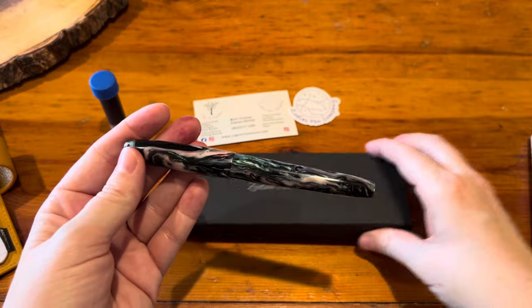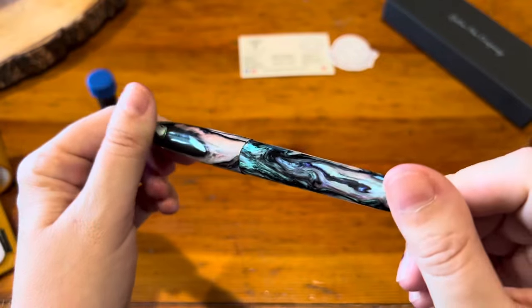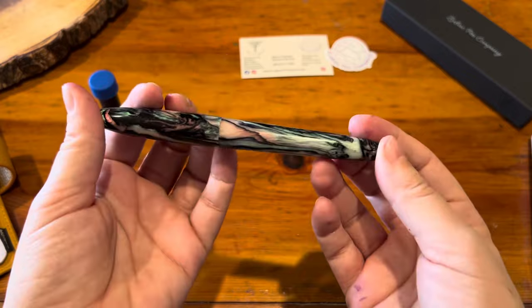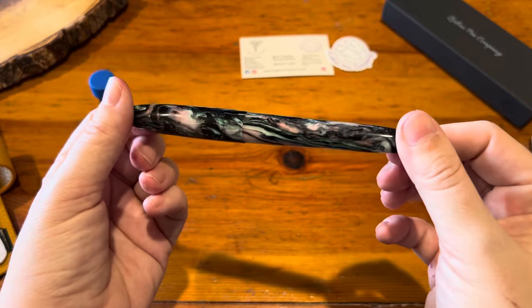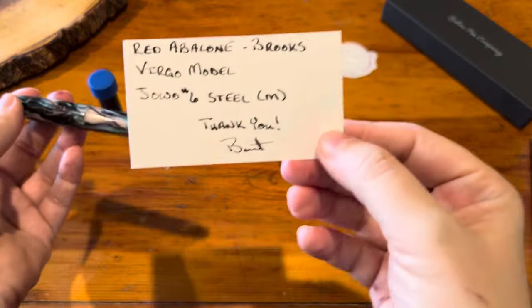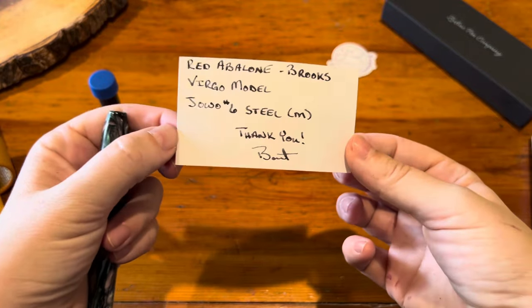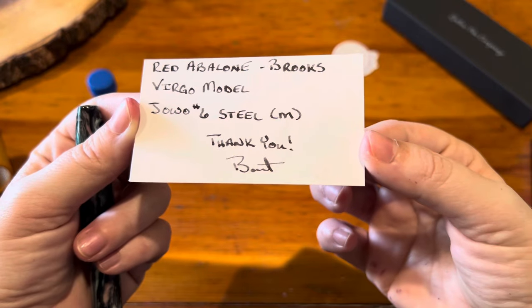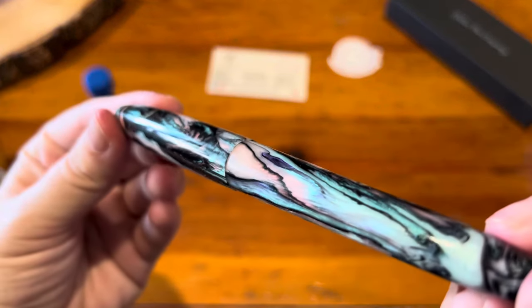I am so in awe of this pen right now — it is so stunning. This is the Virgo model, which is the size and shape of the pen. The material is called red abalone, and it was turned by Brooks, who I believe is from Carolina Penco. It has a Jowo number six steel nib.